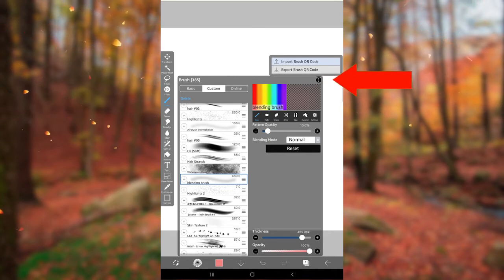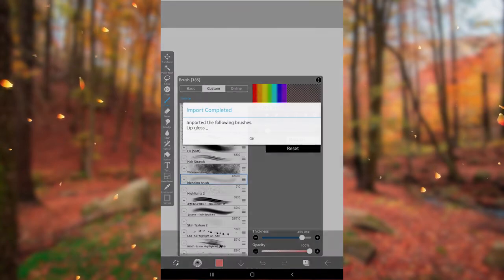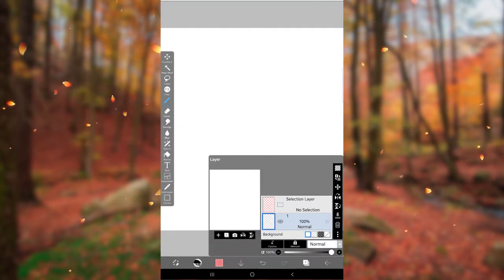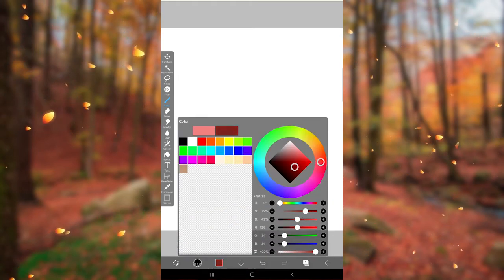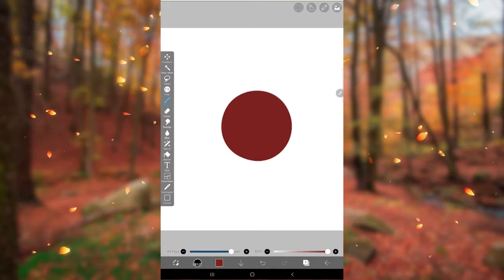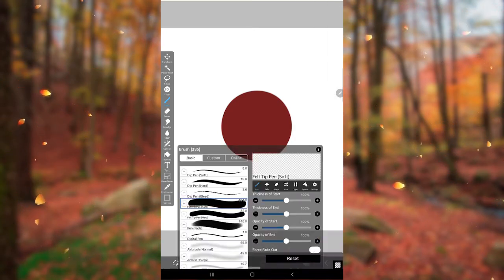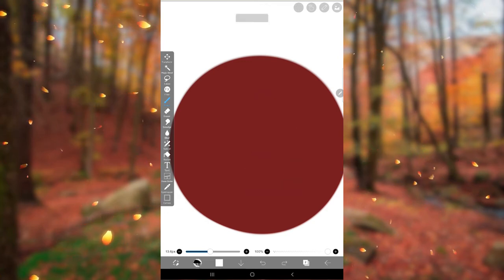Let's see how to import. Just click on import brush, then choose the image with QR code, which you can download from Pinterest or Google. The brush has been imported — let's try it. Working perfectly.